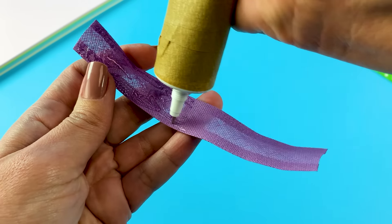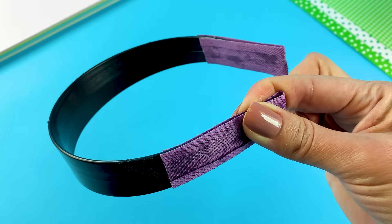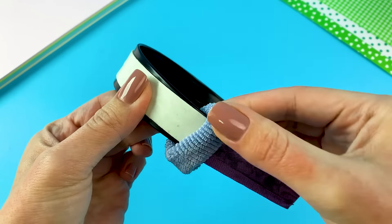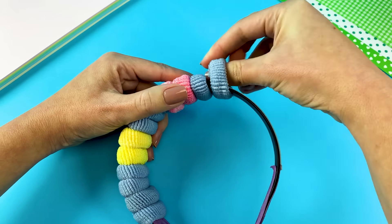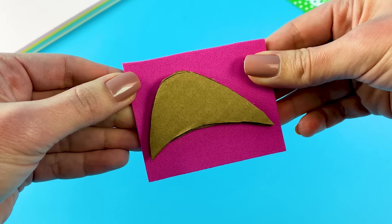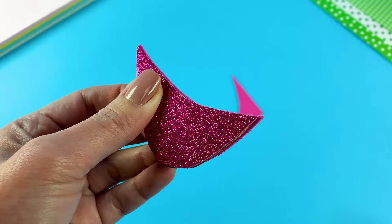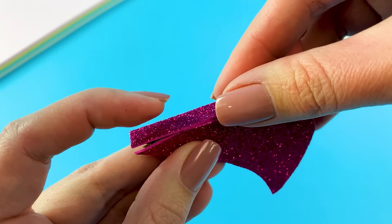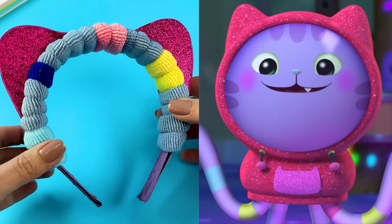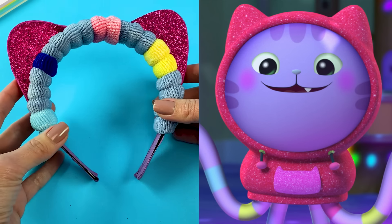DJ Catnip in the house! DJ Catnip has purple fur, so I'm starting with purple fabric on my headband. For DJ Catnip's funky stripes, I'm adding sticky tape and using little hair scrunchies for the different colors. I'm making the ears of my headband sparkly, just like DJ Catnip's hoodie. Groovy! Wearing this headband, I'll be ready to dance it out, mix up beats, or learn a new instrument.